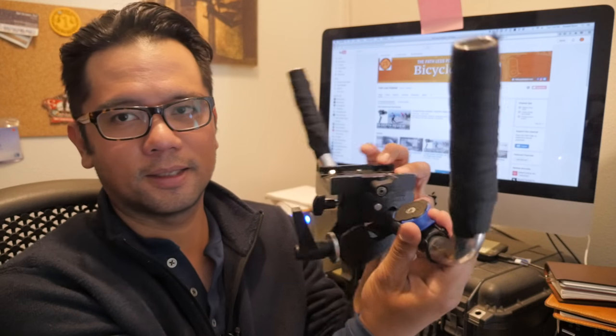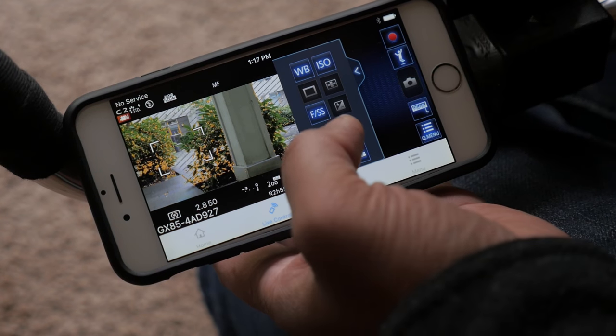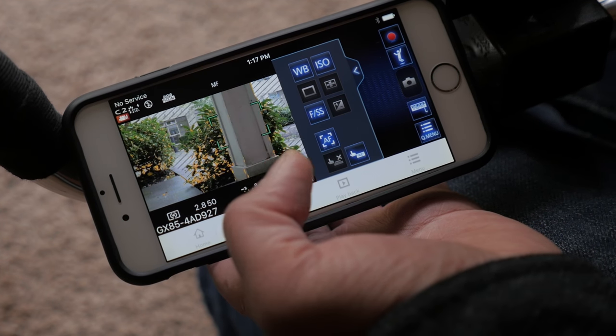I have added one other piece, and that is this guy over here. This is actually a quad lock. I put it here on the handlebars, and with the Panasonic system I can actually control the camera wirelessly through my phone while it's flying on the gimbal. It's easier to just tap on the phone than to monkey around with the lens.